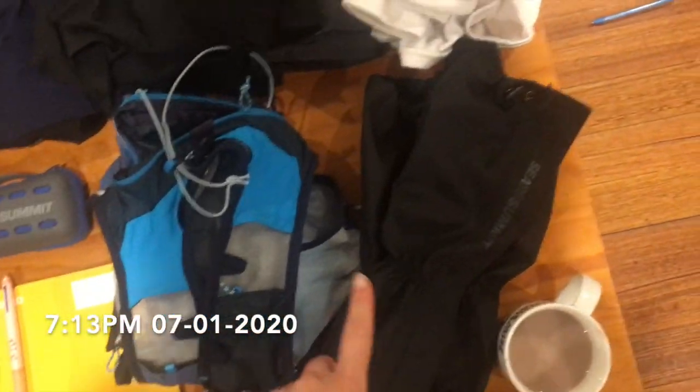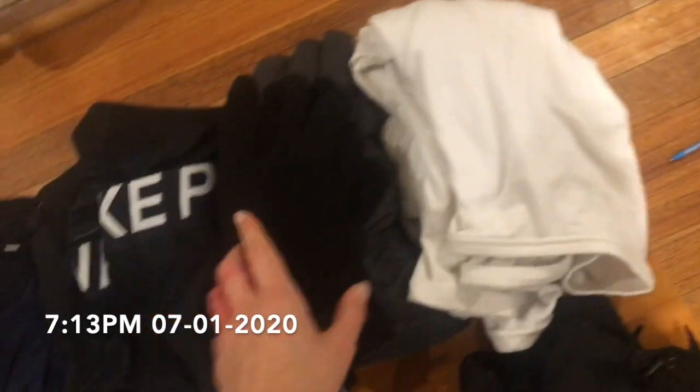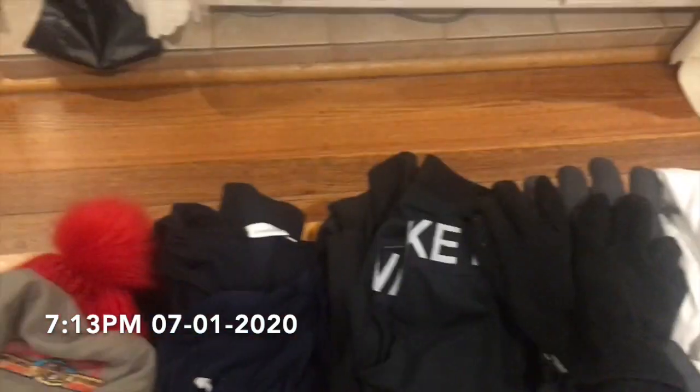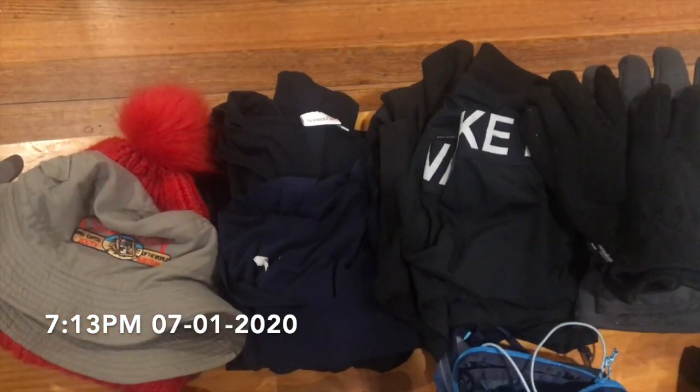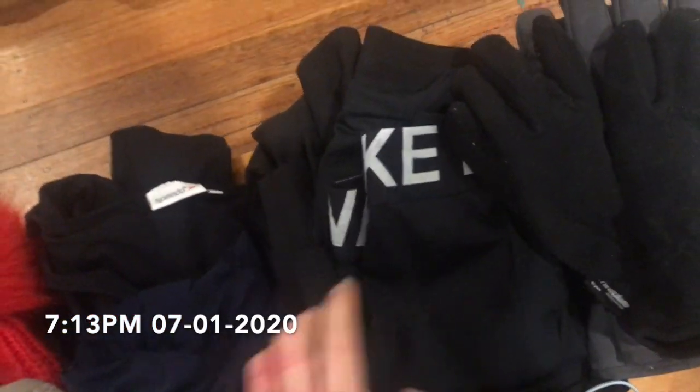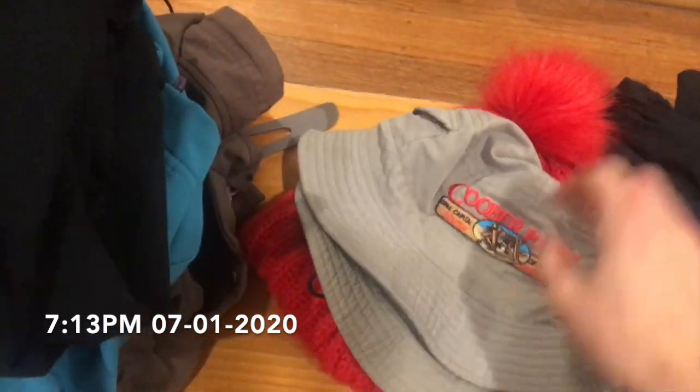Over here I've got my gaiters, thermals, gloves, and waterproof gloves as well. Then I've got my lightweight clothes which dry really quickly — two pairs of shorts, trousers, and some shirts, both long sleeve and short sleeve. And then a cute little hat that I wear for all my hikes.